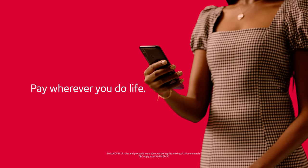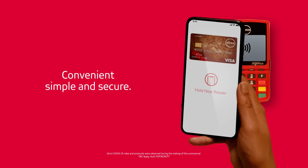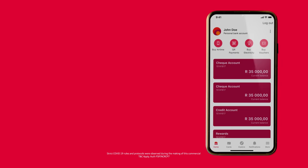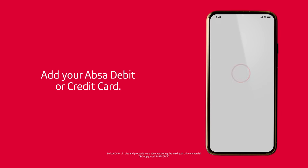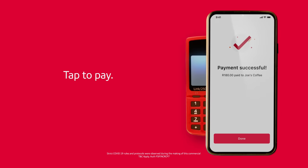Pay wherever you do life with tap to pay from Absa — it's convenient, simple and secure. To get started, choose your digital payment wallet option, add your Absa debit or credit card into a digital wallet on your smartphone or smart device. Open the wallet on your smartphone or smart device and tap it close to the merchant's point of sale machine.